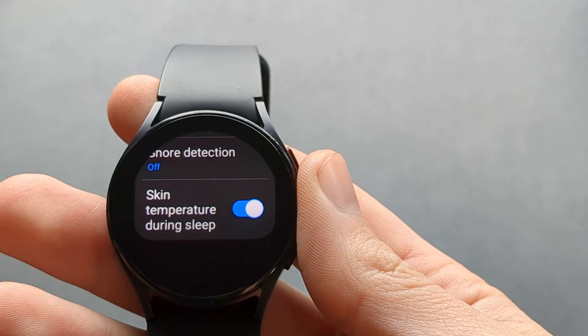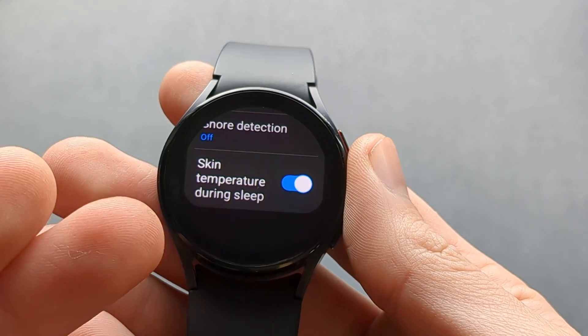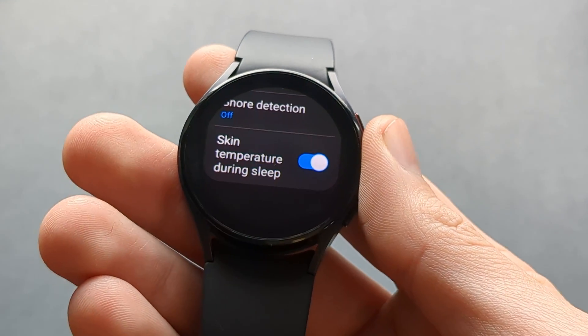By default I don't think it's enabled. So next time you are asleep, it will also measure your nightly skin temperature.